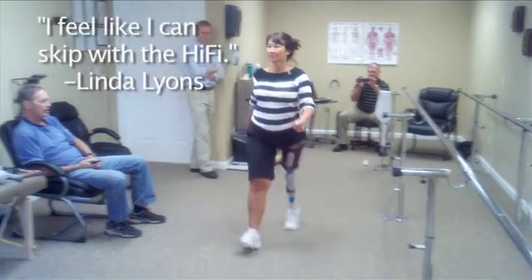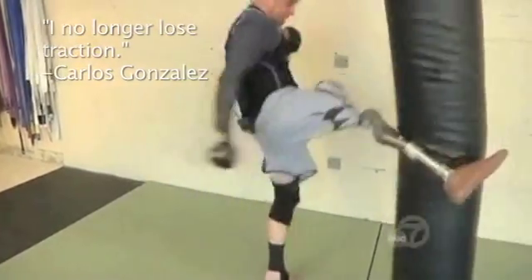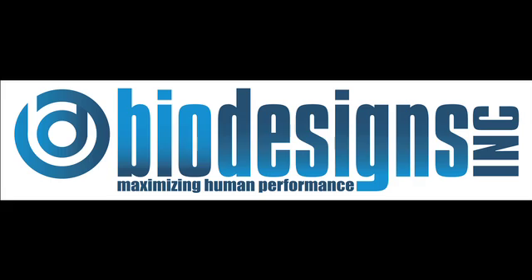It doesn't matter whether you are a daily walker, whether you are a recreational enthusiast, or whether you are an elite athlete. It doesn't matter if it's upper limb or lower limb. The high-fidelity interface will maximize your performance. It's patent-pending, it's proprietary, it's the only one of its kind on the planet, and it's only available through Biodesigns or our licensed partners. Once you try the high-fidelity interface, you will never try anything else.